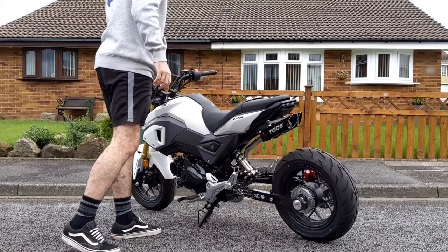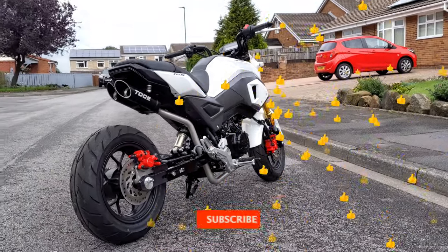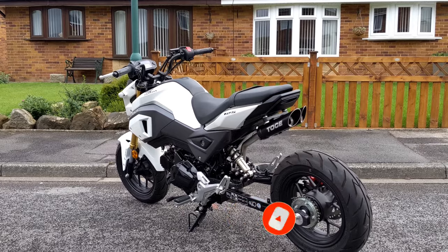Test fitting the fairings is the next thing on my list — I'm not sending them back though, I waited five months for them. If they don't fit, I'll make them fit. I hope you enjoyed the video — if you did, drop it a like and subscribe to the channel if you want to see more Grom content like this, because there's still plenty of things left to do on this bike. Have a good day and I'll see you in the next one.